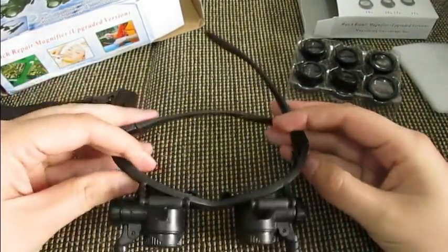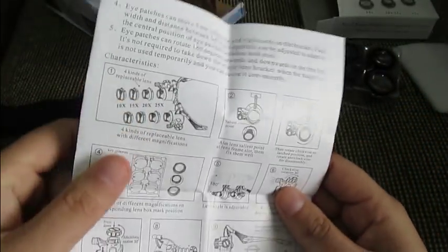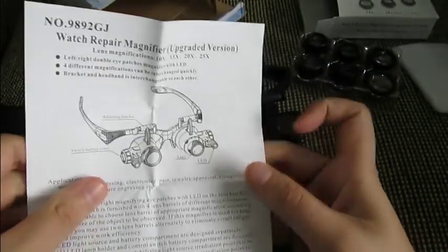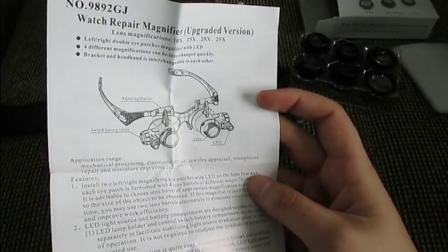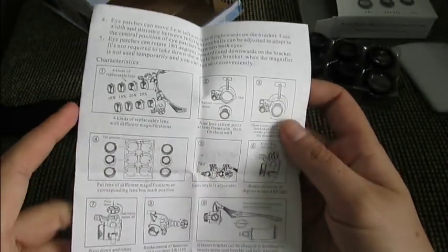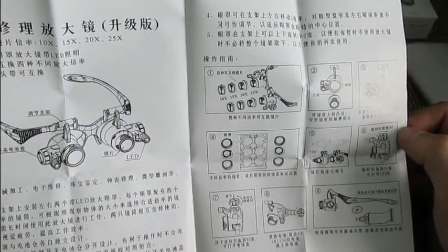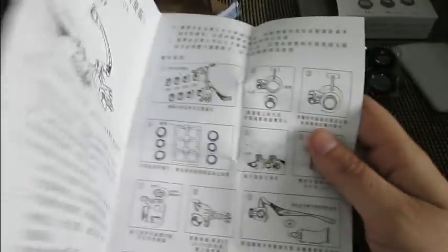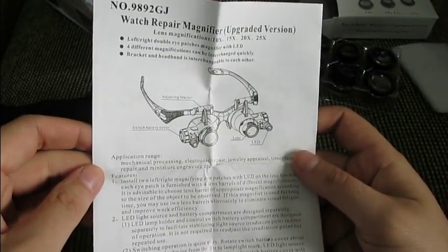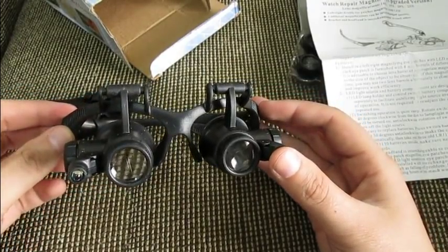I just love having these glasses — they make me want to do some watch work! I don't want to make this too long a video, so let me show you what's inside the box. There's a little instruction manual on how to use it, and it's in English so you can pause and read it. At the end there's also Chinese language, but the English instructions are nicely done.